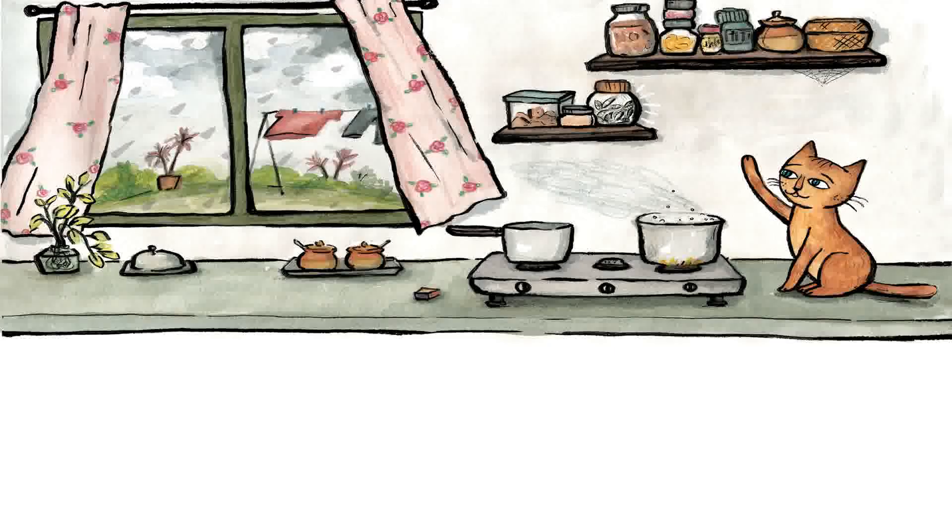Hungry Shanti perches near the stove. Papadums, vegetables, and spices — yuck. Miraba's jams and pickles — cha. That's when she sniffs, looks up, and sees: aha! A jar of sun-dried fish.